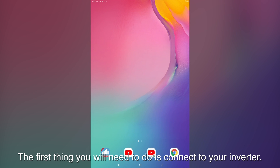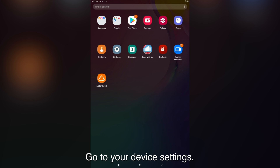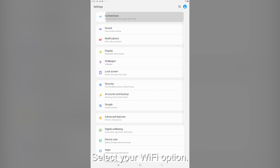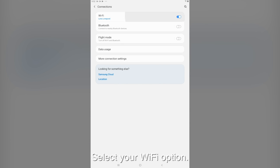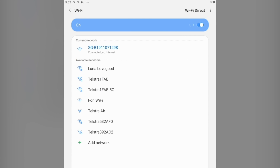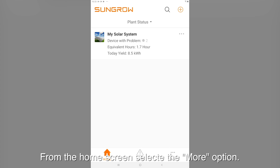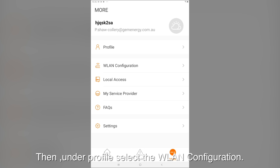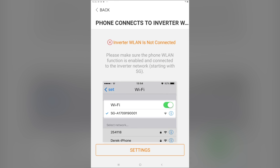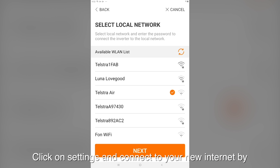The first thing you'll need to do is connect to your SunGrow inverter. Once connected, open the iSolarCloud app. On the home screen select the more option, then under profile select the WLAN configuration. Click on settings and connect to your new internet, typing in the password.